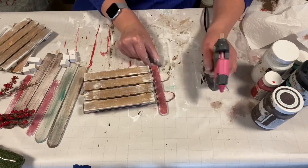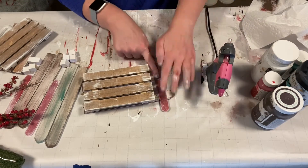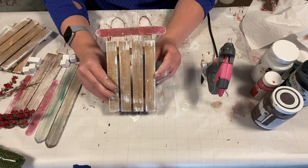Then we glued the craft sticks to the cubes. Once we had the craft sticks in place, we flipped the sled back over to the front and attached the popsicle stick across the top of it.